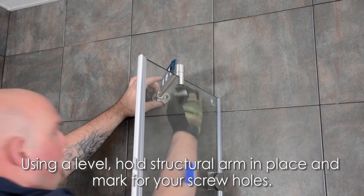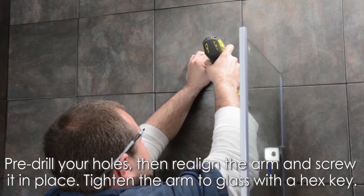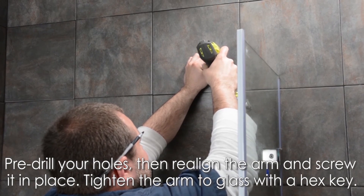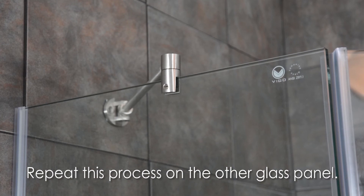Install your structural arms by holding the arm in place with a level, then mark for your screw holes. Pre-drill your holes, then realign the arm and screw it in place. Tighten the arm to the glass with a hex key. Repeat this process on the other glass panel.